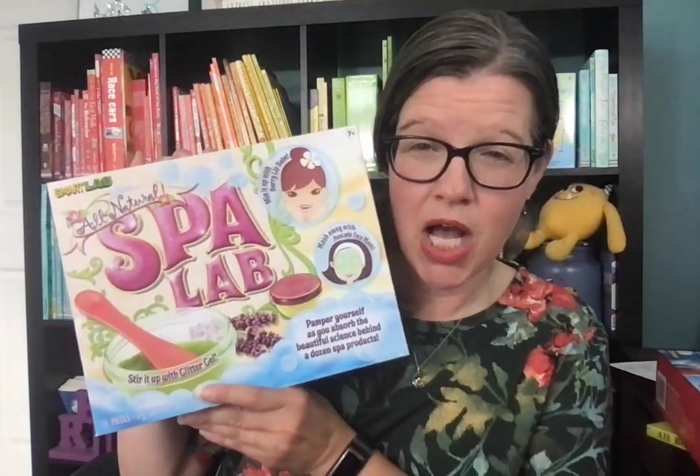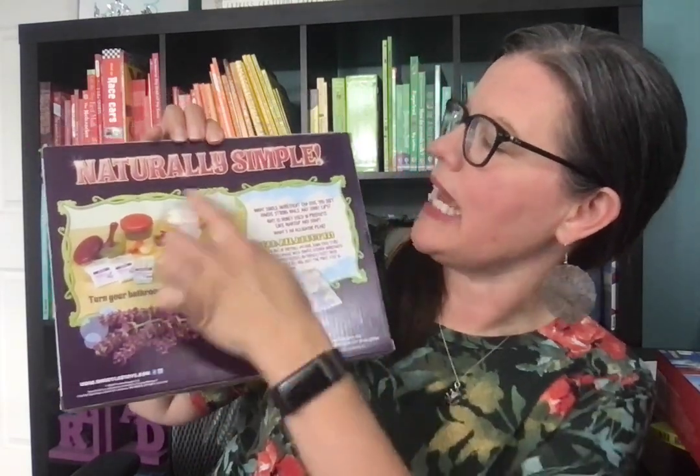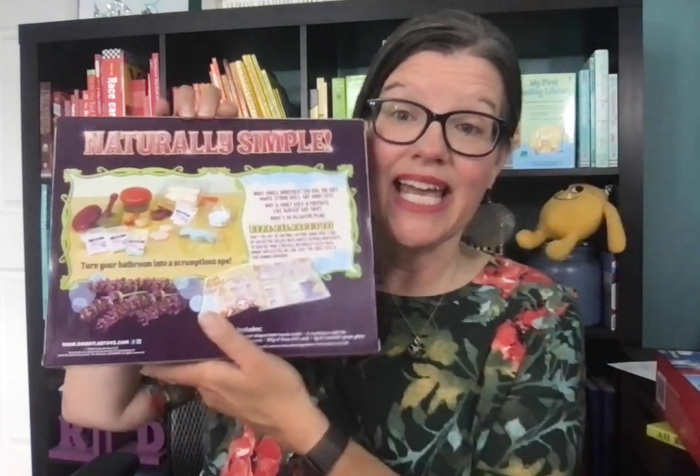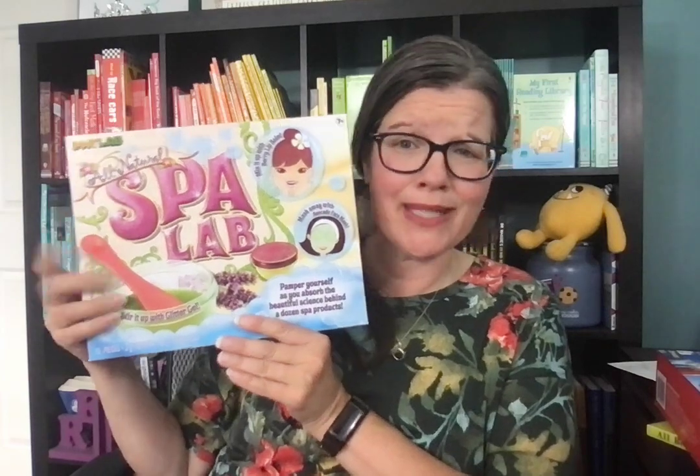I'm super excited about this Spa Lab. There's also a lip balm kit that came out in January. This gives you natural products that you can make and have your own spa at home. I think it would be really fun for a girl's slumber party or birthday party.